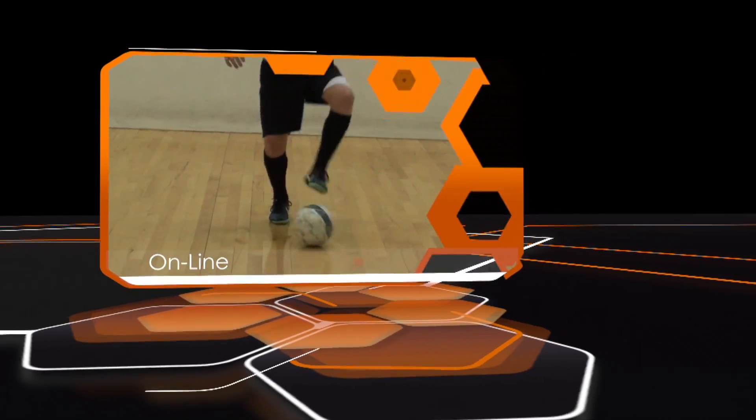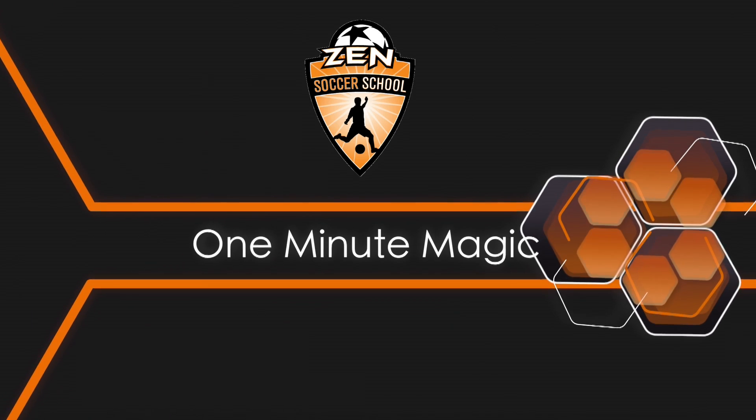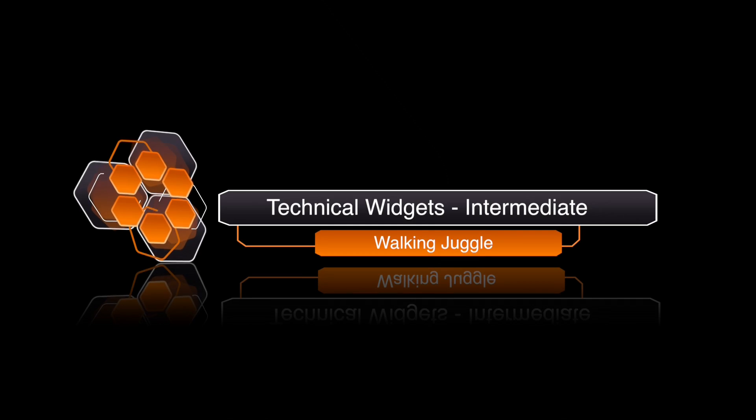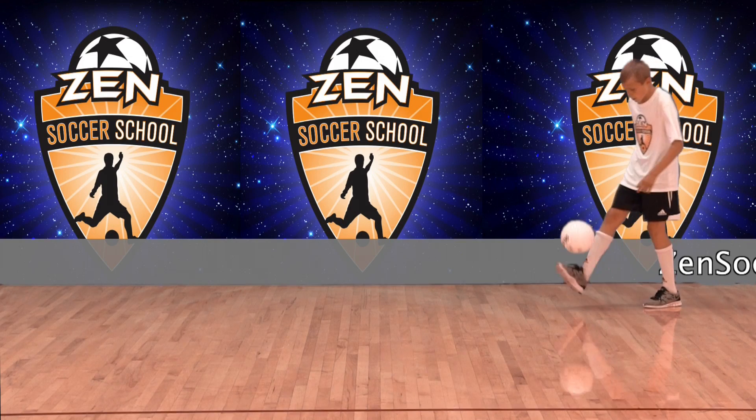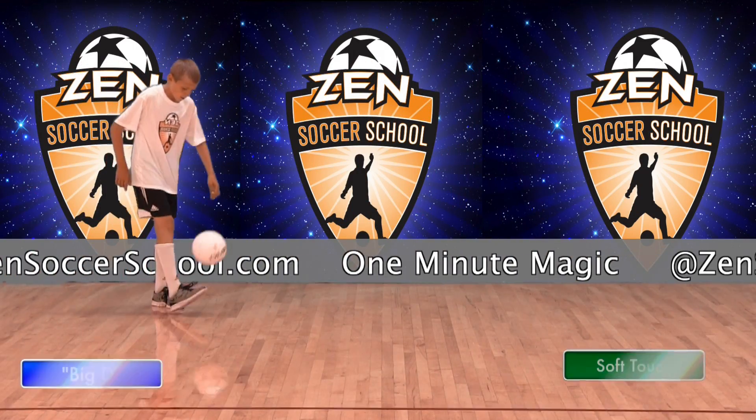Welcome to One Minute Magic, your online library of technical soccer skills hosted by Zen Soccer School. This widget is the walking juggle for the intermediate player. It's a skill widget that players can practice on their own. It improves soft touch on the ball.